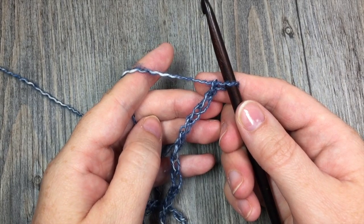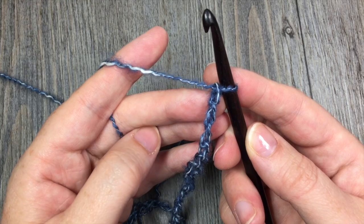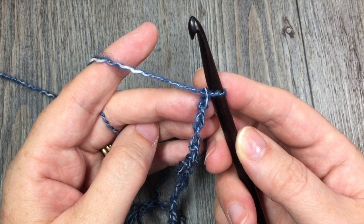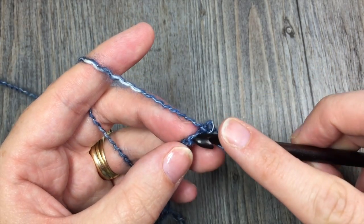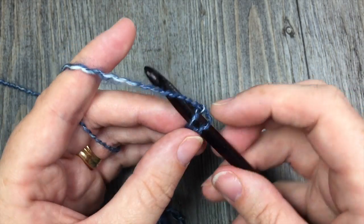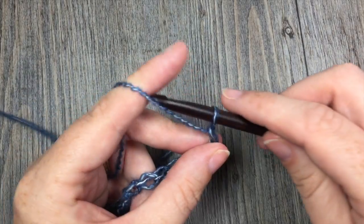For row 1 of this blanket, you are going to start by working 1 single crochet in the 2nd chain from the hook, and then you are going to chain 5. So count in 1, 2 — in that 2nd chain from your hook, you are going to work 1 single crochet stitch, and chain 5.